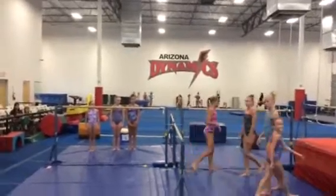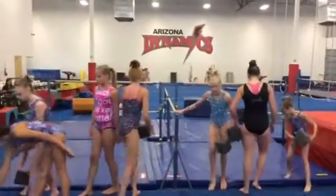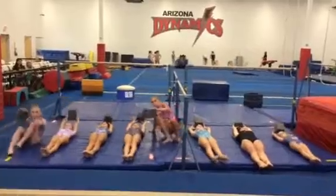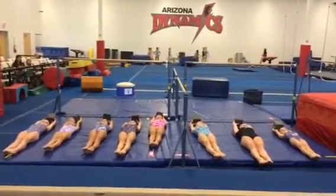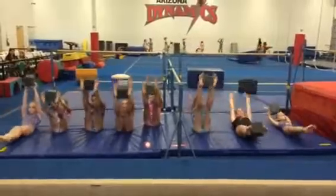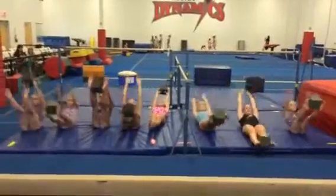All right, now everyone grab their pit and lay down on the mats facing me. Lay out flat, pit above your ears. They're only going to do a set of five — you're going to do three sets of five. Go ahead — v-ups. Point the toes in their feet and back, and they're going to do a set of five. We would count that out all together, where the coach would lead the count.